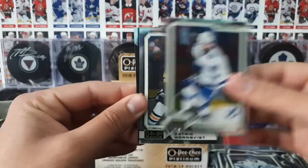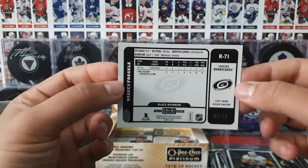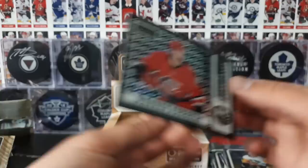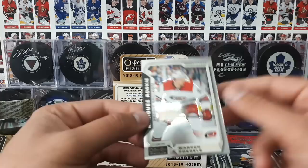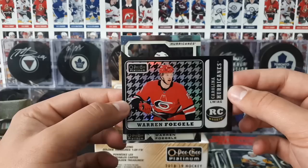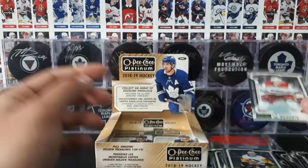Kucherov. Hornqvist. No way — a Black Border Retro Rookie card. These are numbered to 25. Black Rainbow, Warren Fogle, Retro Rookie card. It's a nice hit right there. I believe these are a new insert as well — if you know, leave a comment in the comment section below. And then another rookie card — a marquee rookie of Warren Fogle.